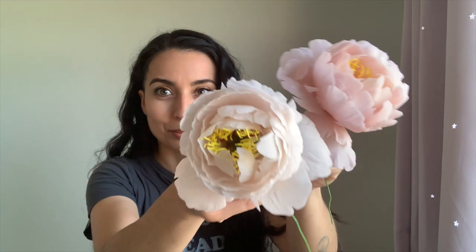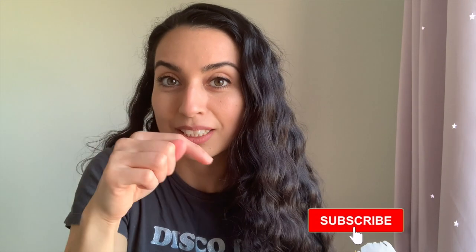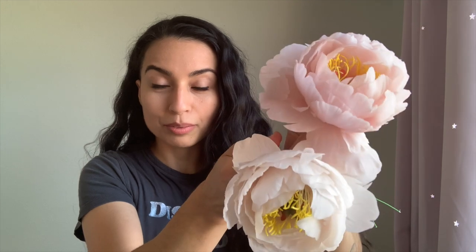Here are some of my peonies all dried — they're so big and pretty. I didn't use any color dust, but you can if you like and you can do that after it's assembled. As always, if you found this tutorial helpful, please do give it a thumbs up and don't forget to hit the subscribe button below if you haven't already. If you have any questions or comments, please drop them down below — I would love to hear from you guys.